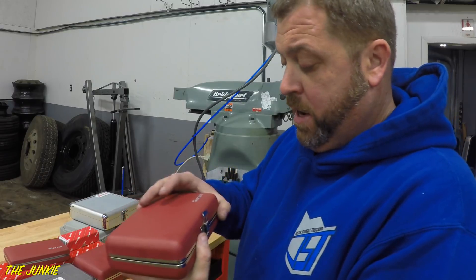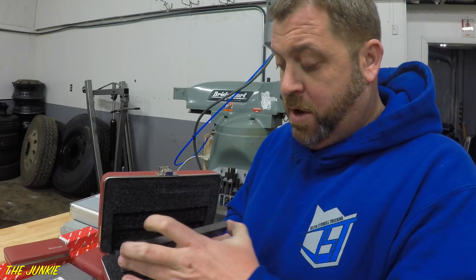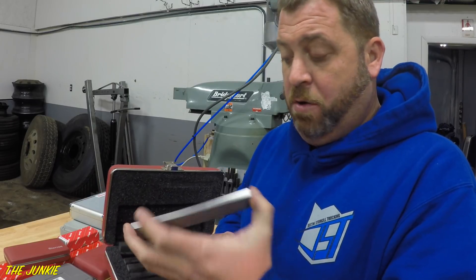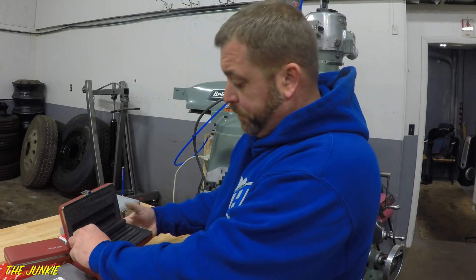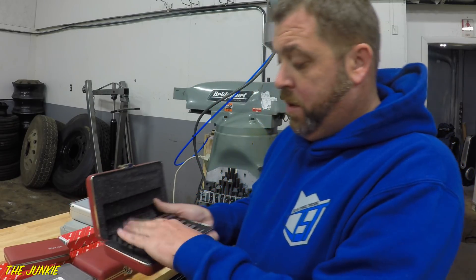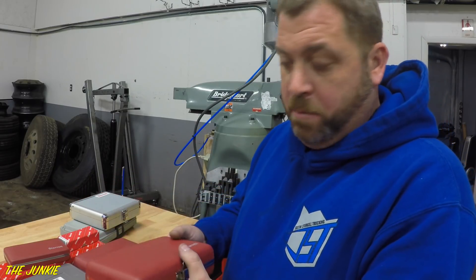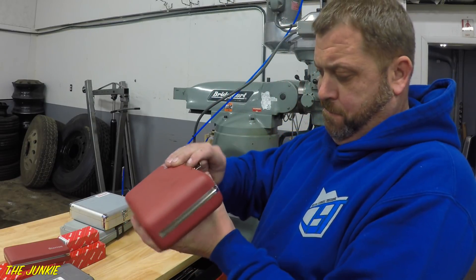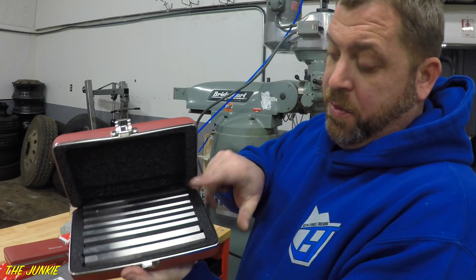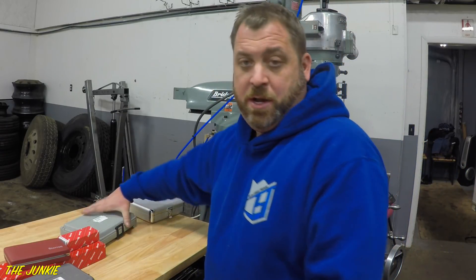The next two things I got here are more Starrett stuff — these are parallels. You'll see these coming up in another video. If you had a piece of work that you wanted to set up in the vise, you can put these parallels on there and step it up, and you can mill on top of your vise. I got a thick set and a thinner set of Starrett parallels. I probably could have got a cheap set, but why in the fuck would you do that?